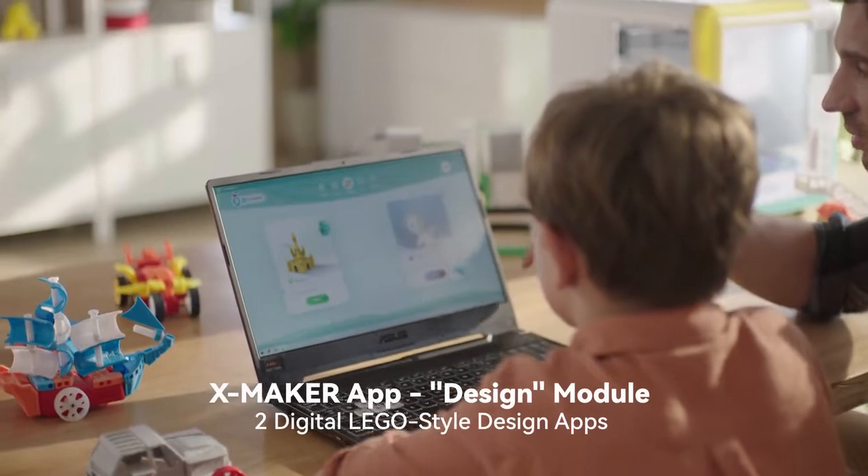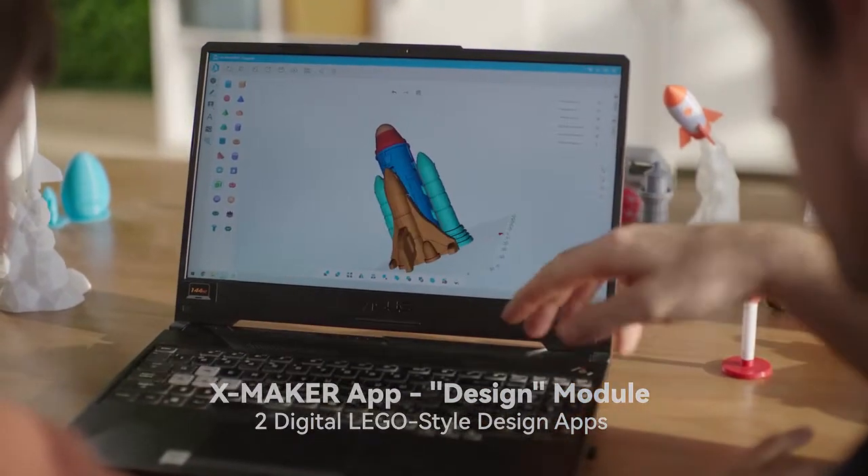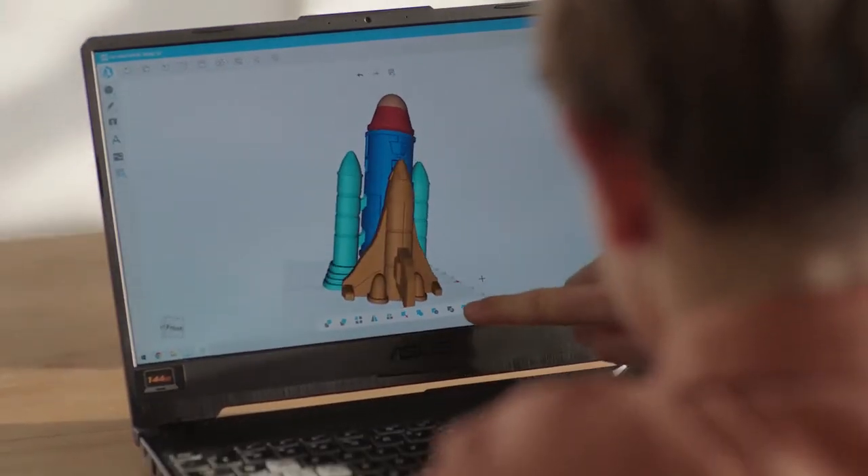Two free design software tools — digital building blocks and graphic module design — along with digital clay free sculpture modeling, help you realize your creativity.